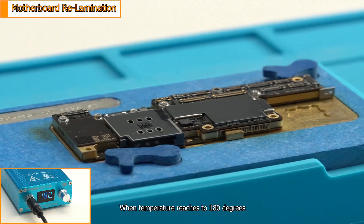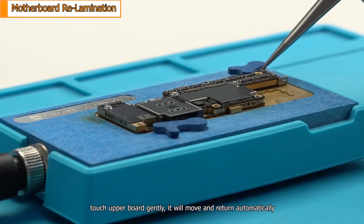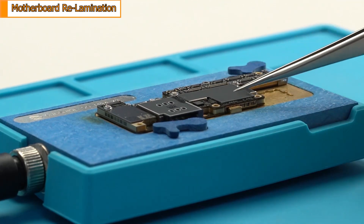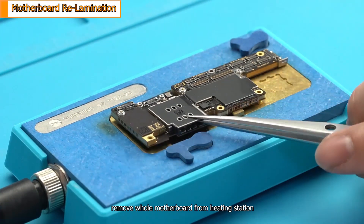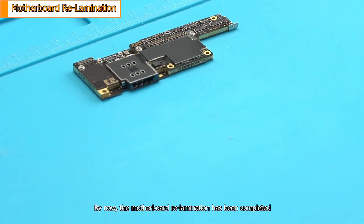When the temperature reaches 180 degrees, touch the upper board gently — it will move and return automatically, meaning the solder joints on the surface have melted. Power off and wait for the motherboard to cool down. Remove the whole motherboard from the heating station. By now, the motherboard re-lamination has been completed.